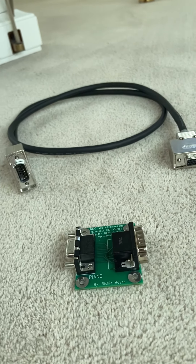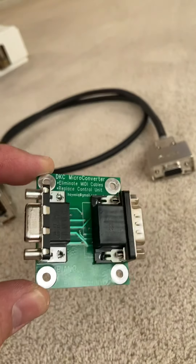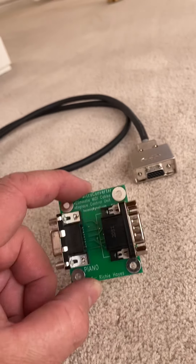Hello again, everybody. I thought I'd make another video and quickly show you how to use this little converter board. I call it a DKC converter board, which replaces the original control unit when you have an older system like this — a Mark II Disklavier with that older power supply.